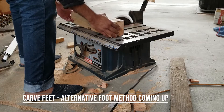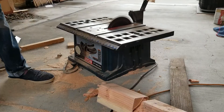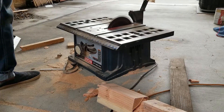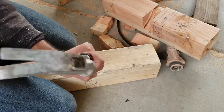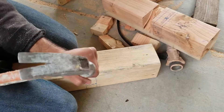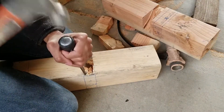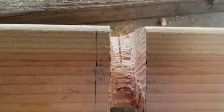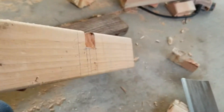Here I'm carving out the indent in the foot where the leg will fit. I don't recommend this unless you have proper tools like a jig that can cut very neatly, because this was a lot of work, the foot didn't fit properly, and it was a complete headache. If you do have the right tools, go for it — measurements are in the guide.